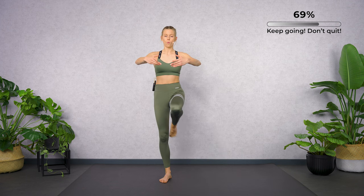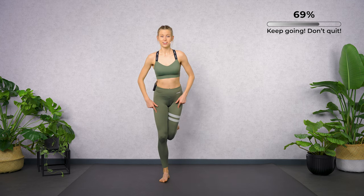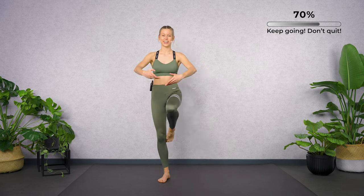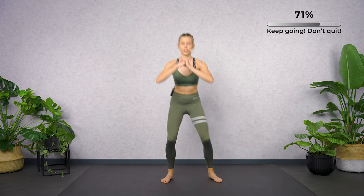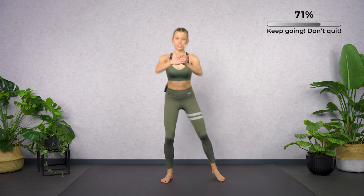Let's go forward — one, two, three. Both sides next to each other. Let's go down. Forward. Move to the side. Forward — two, three. To the side.